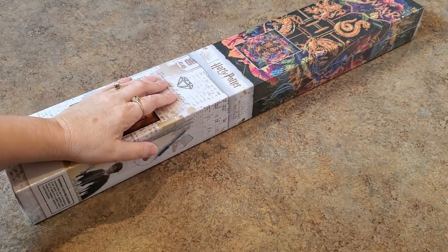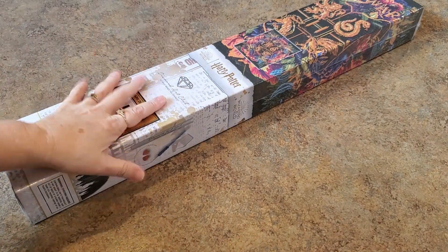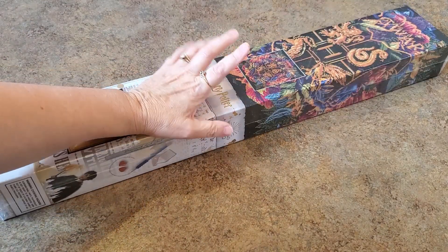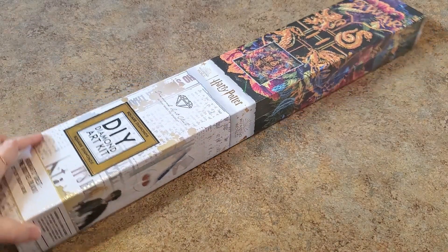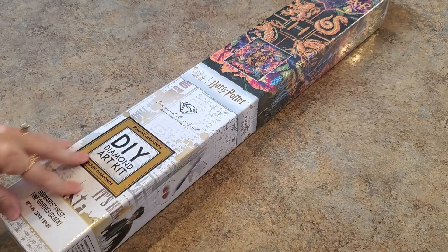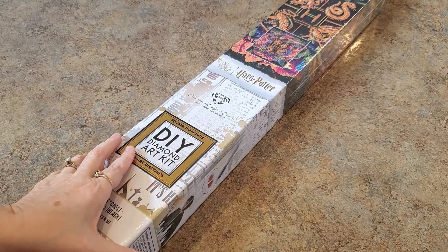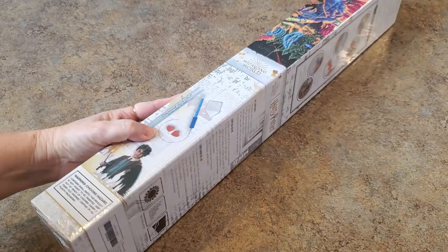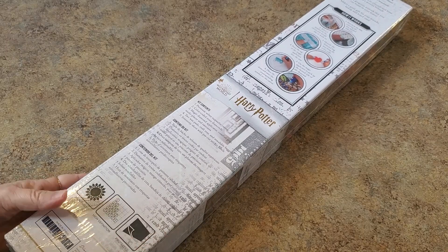Hey everybody, it's Mindy. I know you've all seen this and seen other people unbox it, but I haven't, and I'm excited to see it. I got this for Shannon, my Harry Potter girl. I love this crest — it's going to be pretty. Love the colorful box these came in — Harry Potter Wizarding World, a special box for the Harry Potter paintings.